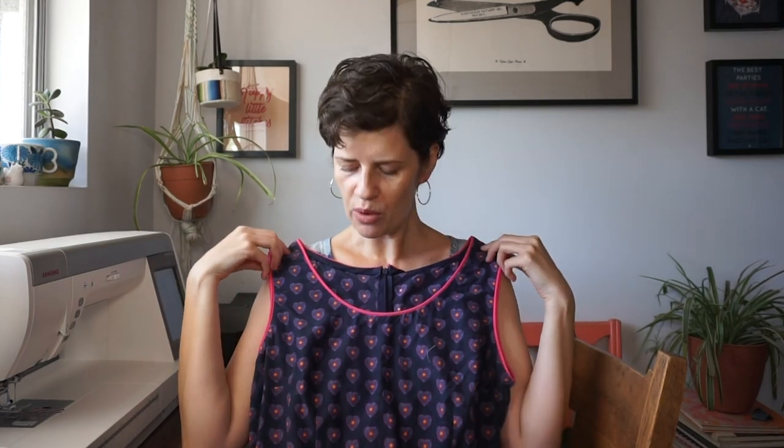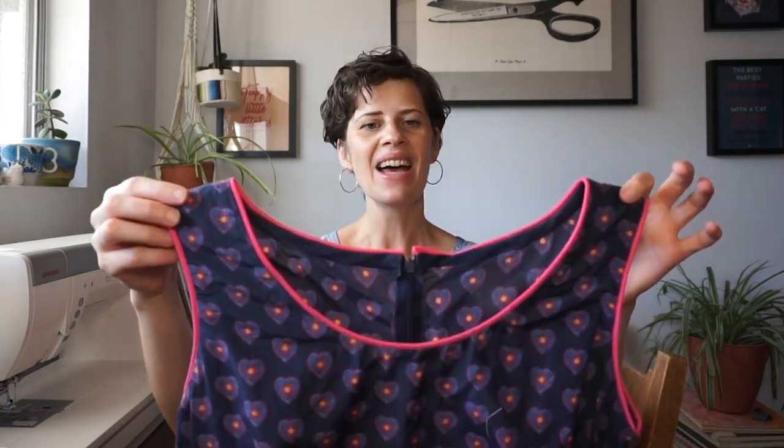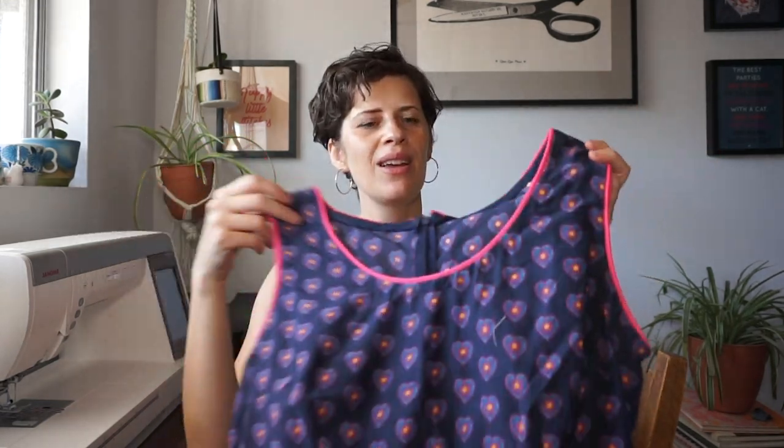Here I have a couple examples of garments that I added piping to. These are both pretty old garments. Here's a dress — to just bring a little bit extra to it I added this hot pink piping. The fabric has a little bit of hot pink in it. Adding the piping just gave a little bit of extra pizzazz and I think really makes it look extra special.